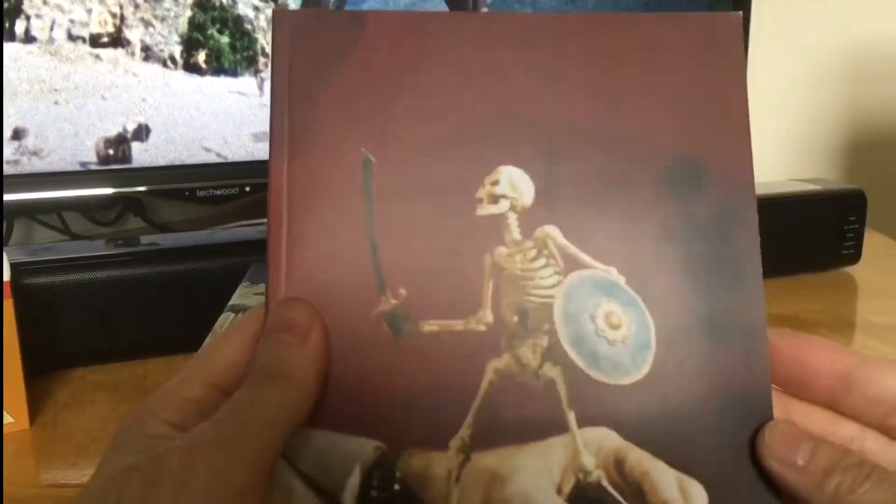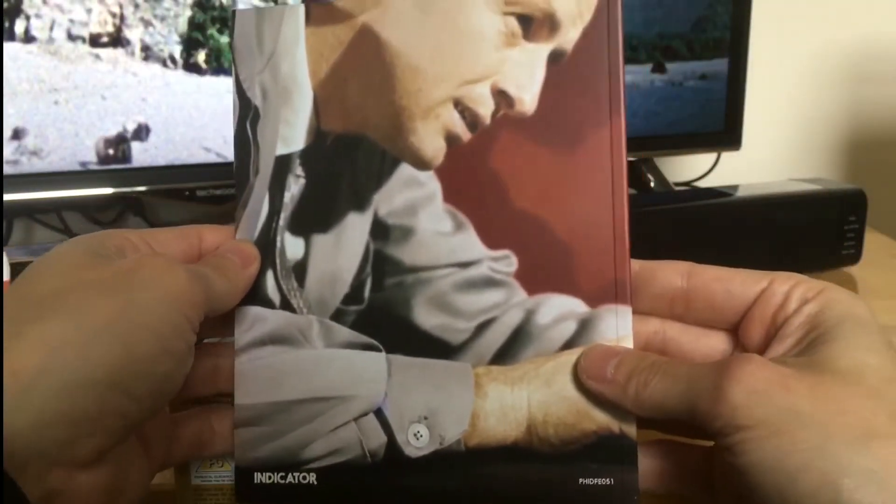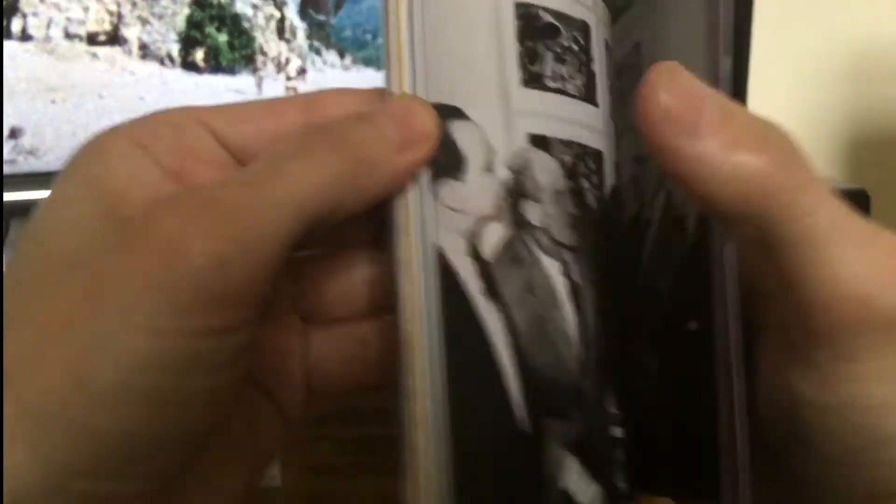It also comes with this nice big book. There's the spine, there's the back — it comes with loads of writings and pictures.